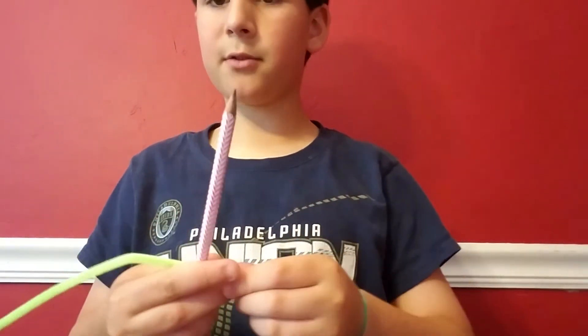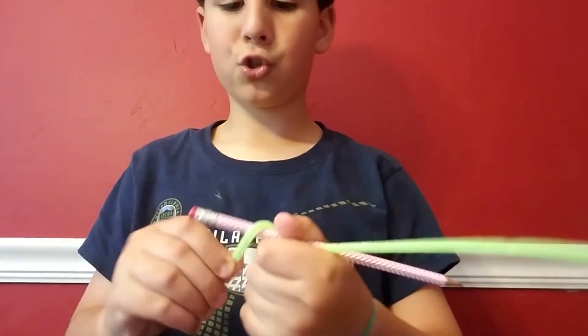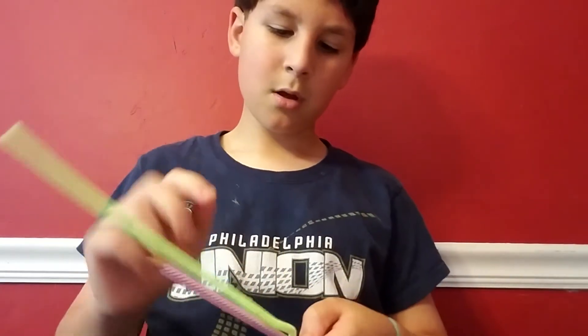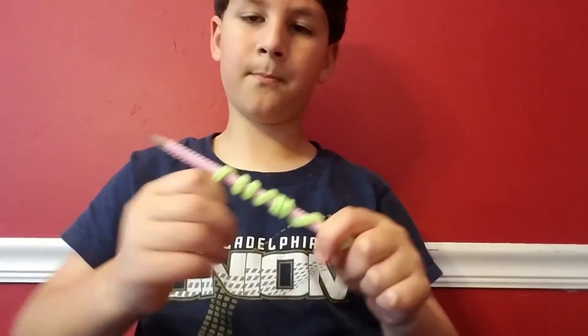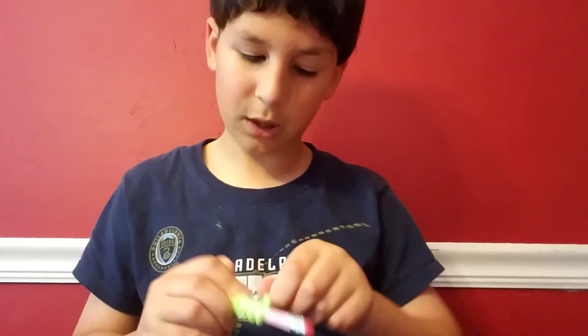I got a few games that are pretty fun — I'll leave links in the description. One of them is Dragon City, really fun, you should get it. Another is Bow Masters, also really fun. And then there's Pixel Gun 3D — I know it might sound violent but it's not really.